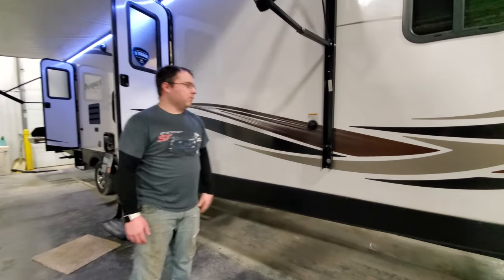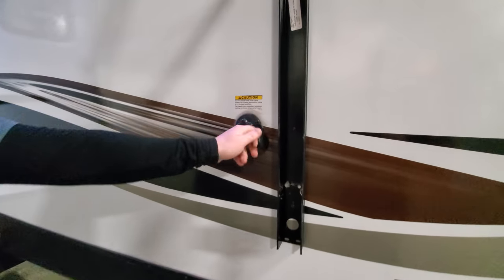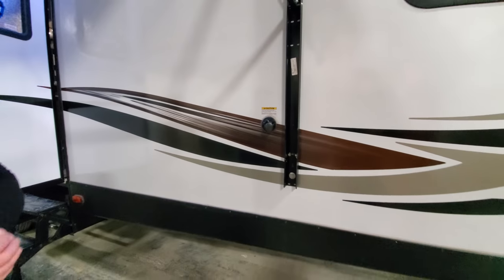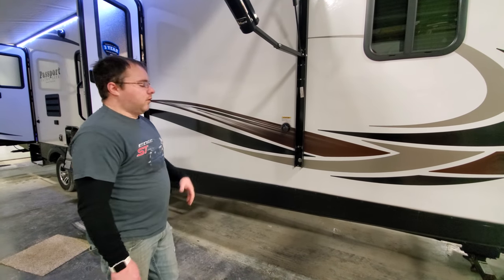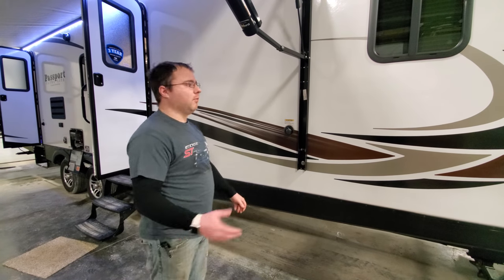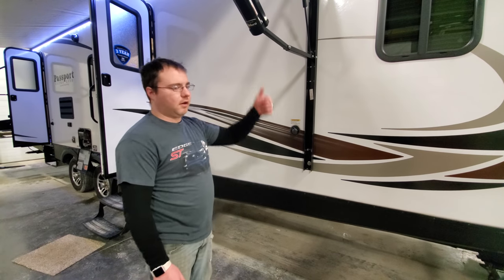Right next to the awning arm, we have a connection to hook a hose into. This one is for a black tank flush. This goes to the black tank, which is going to be the toilet for the front half on this model. So after you dump your black tank, you hook a hose in here and it will go into your black tank and flush it out. Make sure that handle is still open, otherwise it's going to come up to your toilet.